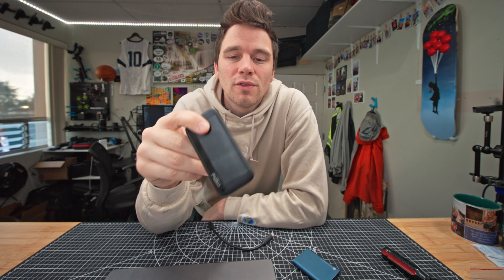We're gonna start by developing a holder for the SSD and then tackle an elegant solution to attaching those magnets to the MacBook. So let's get to work and start designing our first prototype.